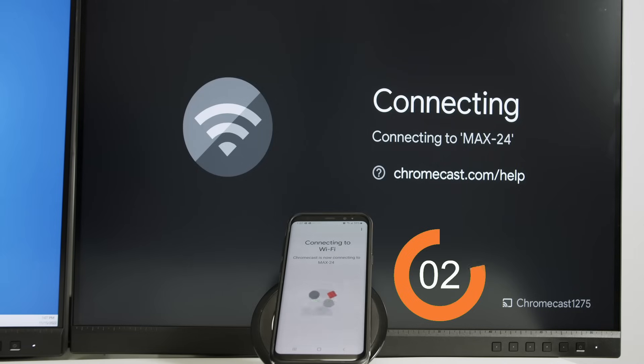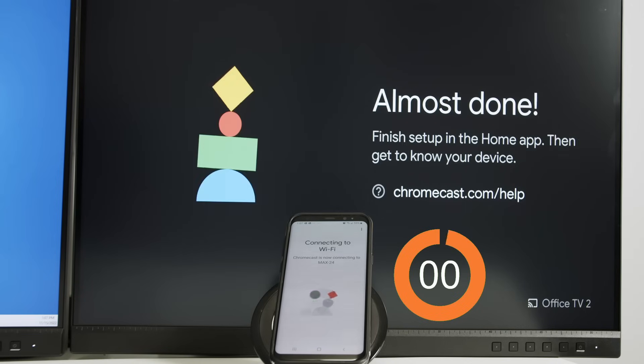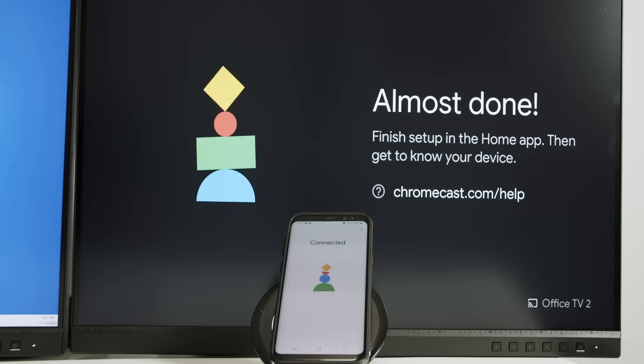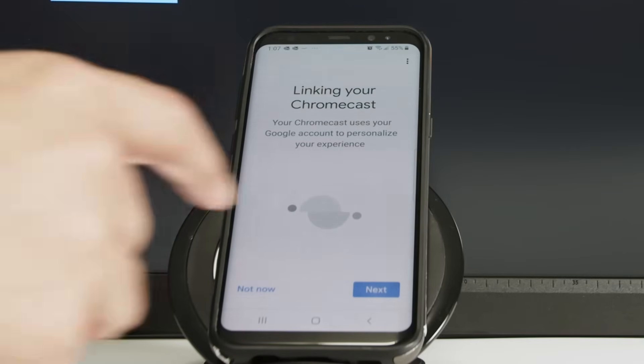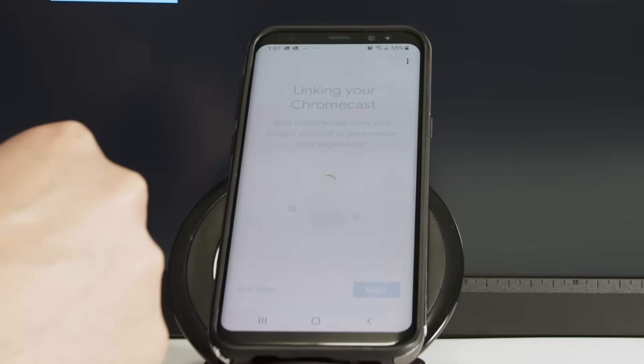It takes about 10 seconds, I just need to wait. It's connected — almost done. Now you just need to complete the linking with your Chromecast. Just click next to continue, and it's linking to the Chromecast.